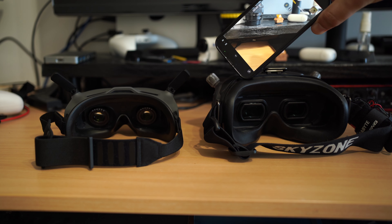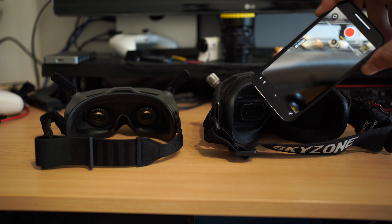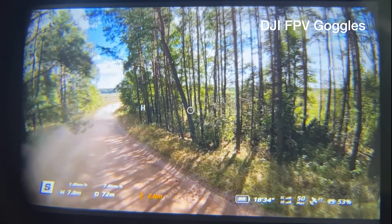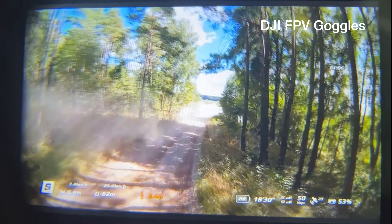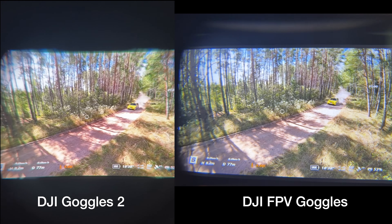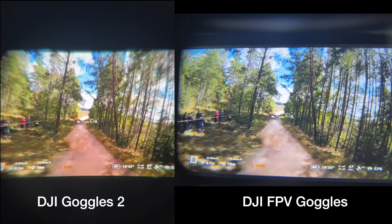I have never had a similar issue on my old DJI FPV Goggles. I can see the whole screen easily. I can even move my eyeball and focus on a very corner without getting any distortions or similar issues.